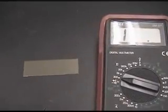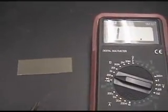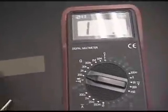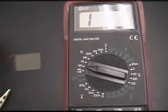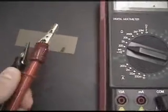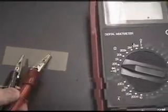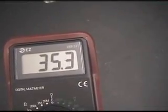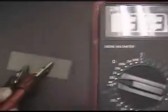Next, I identified the conductive side of the indium-tin oxide coated glass by use of a multimeter. The non-conductive side registered no resistance, but the conductive side offered a finite resistance of 30 to 40 ohms. The conductive side of the glass serves as an anode for the reaction.